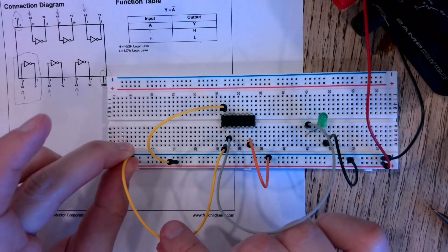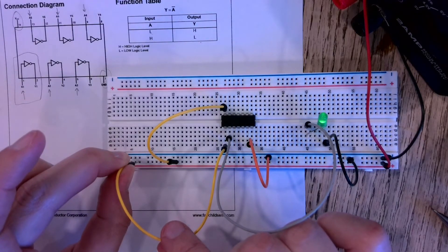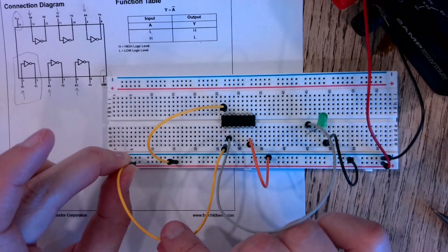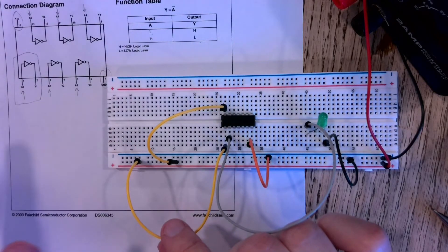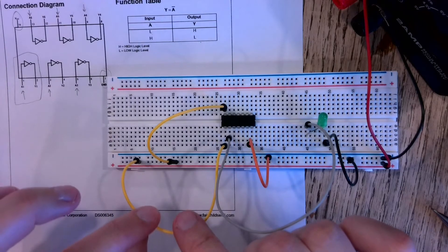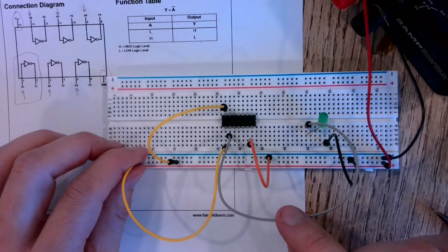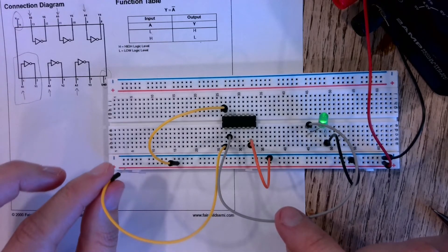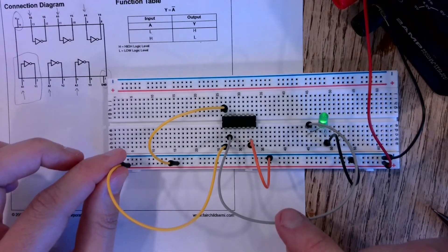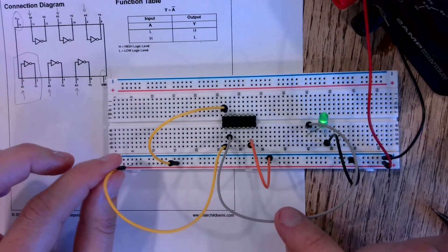Now I'm going to take my pin one connector and dip it right into the red line of my power bus. As soon as it makes connection with the metal, the LED goes off. So here I'm applying a high input and getting a low output — this is how we visually verify the truth table for the inverter.